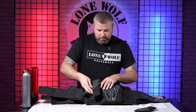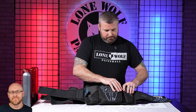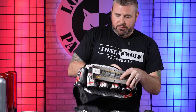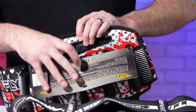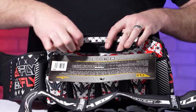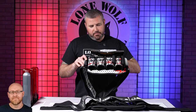Does either one have any kind of storage — like for keys or some money? The Bunker Kings Fly 2 has a nice little zipper pouch in the back where you can store money, keys, phone, wallet — whatever you need. It's a handy little zipper pouch right there.